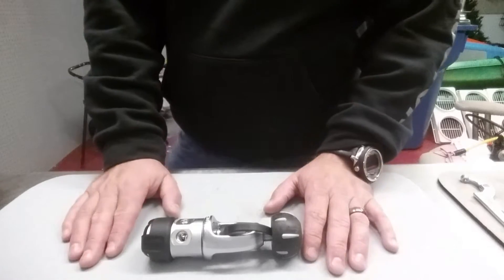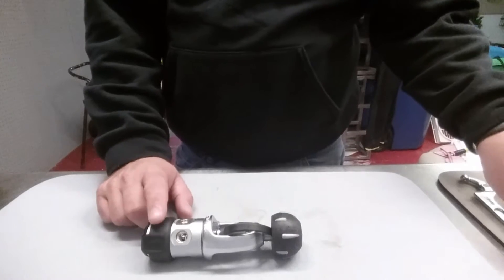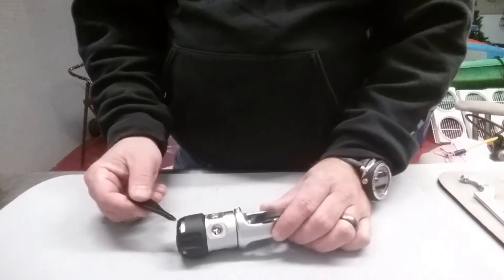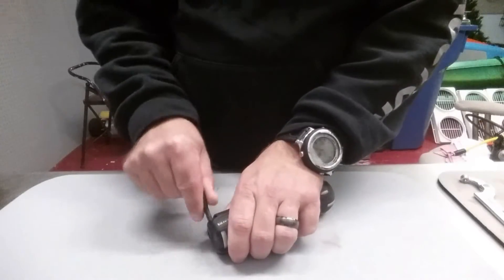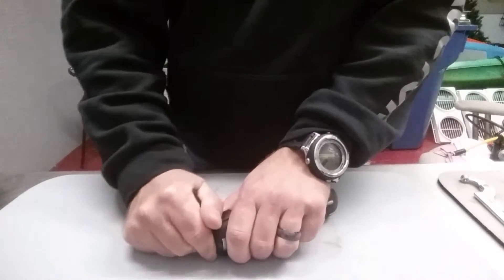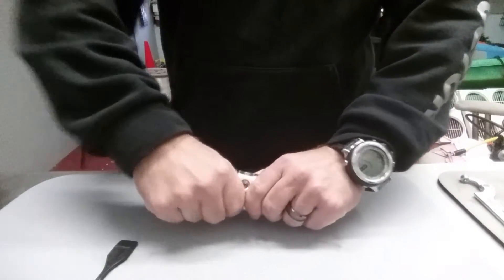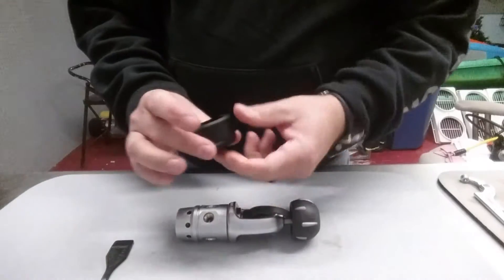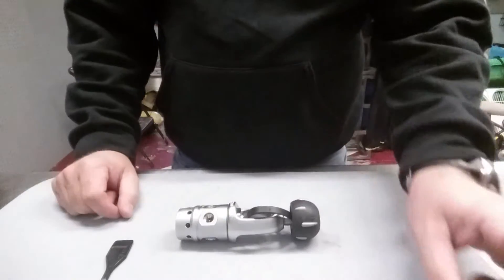On this particular one I have a plastic cap that goes over the tail cap here, and I'm just going to use this little plastic wedge to get in behind it and pry it right off. Once I have that off I simply set it aside — I just clean this out with a little bit of warm soapy water.